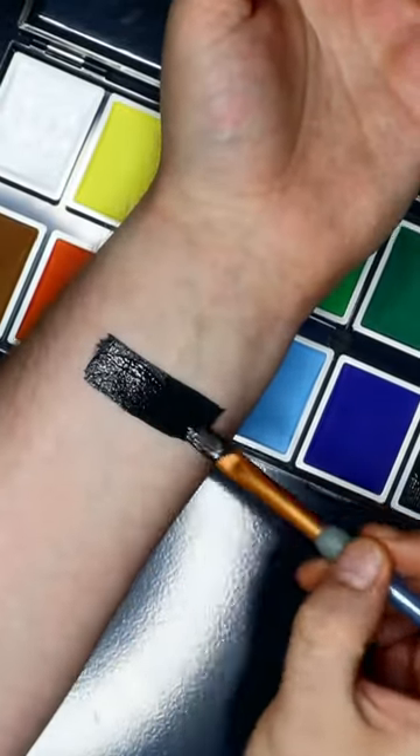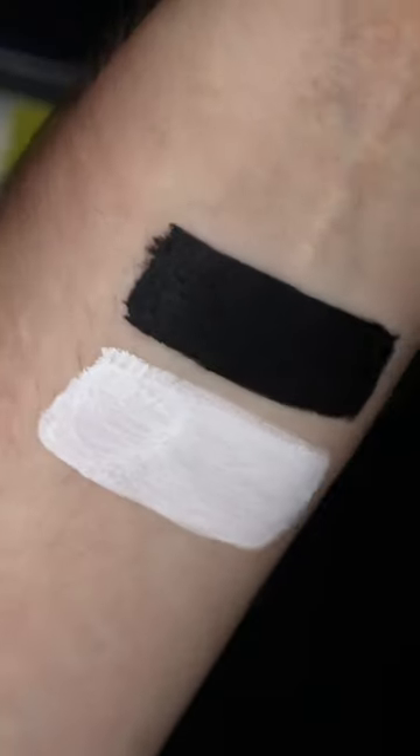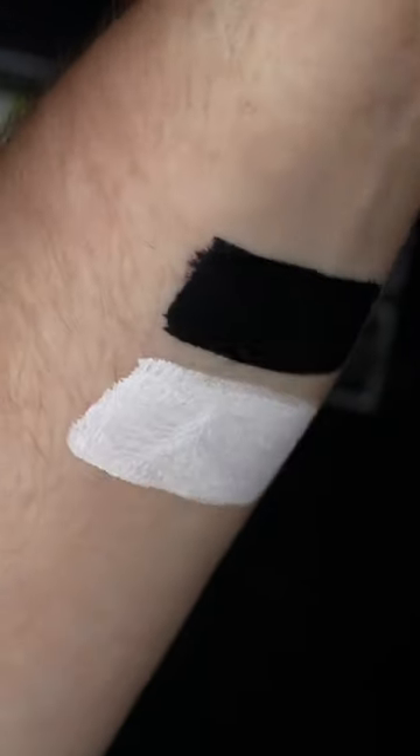I did one ahead and swatched the white and the black — I'll insert some little footage for that — it was alright. It felt a little bit drying, so I'll just wait to see how it feels once we've done a full face. I'm going to have a little play; I don't really have a plan going into what I'm painting. We'll just see what happens, see how we get on.